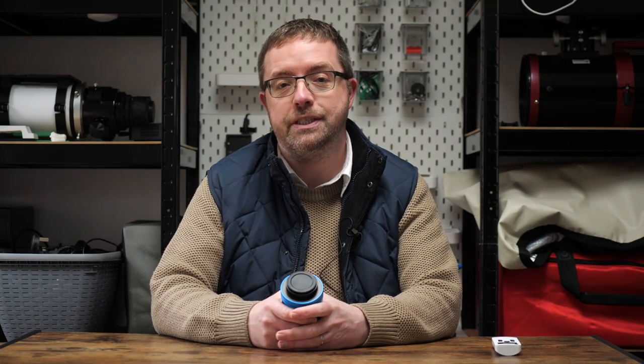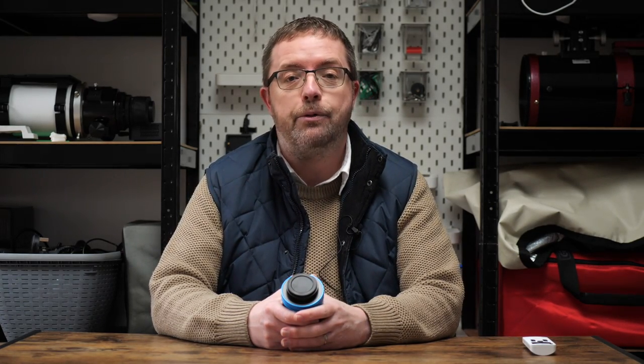The folks over at Bresser UK were kind enough to send me over a sample to test, and I'll be sharing my thoughts and experiences with it over the three months that I have to play with it. For full disclosure, Bresser UK sent me the camera on an extended loan for three months and I have to return the camera after I'm finished. They haven't paid me for this review and I'm totally free to say what I want about the camera, so as ever, you'll receive my honest thoughts on it.